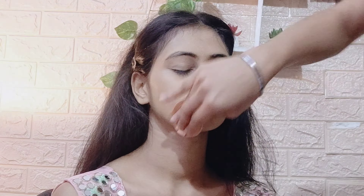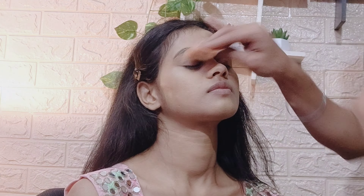I am using the Sugar foundation. Apply the foundation on the face and make sure to blend it with a sponge — you can also use a brush, but I personally blend it with a sponge for a good finish.